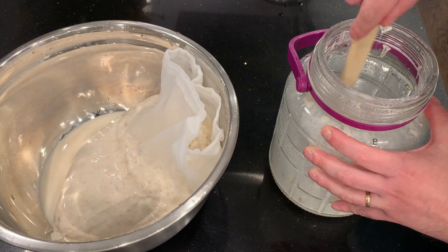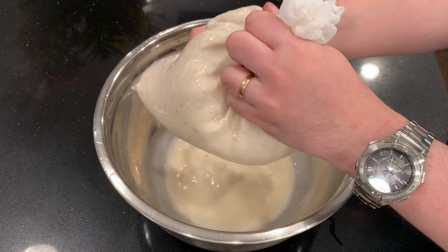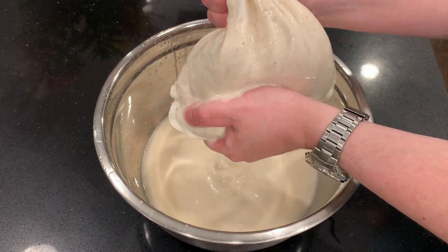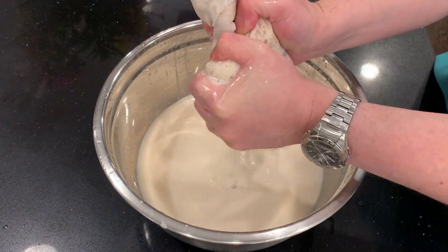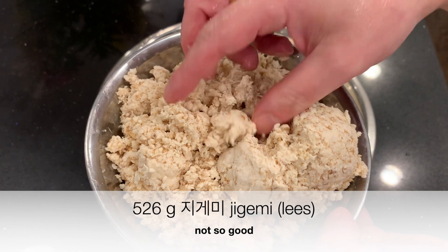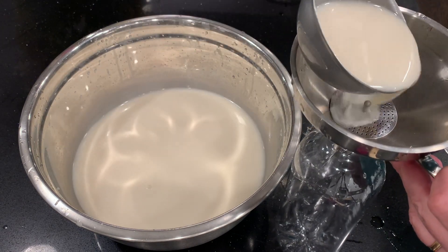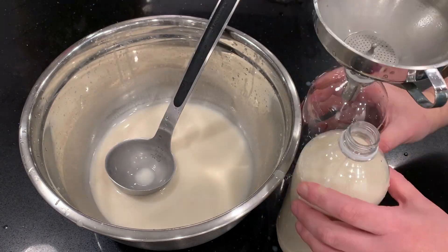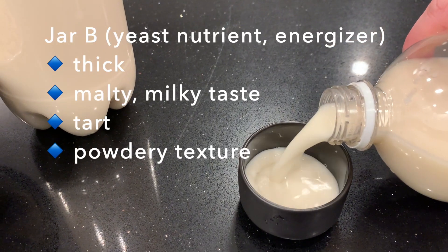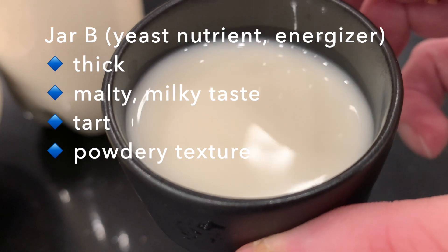Dump the entire jar into the filter bag and get the remnants from the bottom of the jar — it tends to stick to the bottom. It's a little hard to squeeze this one out; it's resisting me. That's also a sign that fermentation didn't go as well as I had hoped. This jar had yeast energizer and nutrient, and I ended up with more than 500 grams of leftover geomi. That's not so good. But the brew looks fine. I got about a liter and a half. It is thick and has a malty, milky taste. It's a bit tart with a powdery texture. The yeast nutrient and energizer did not seem to help here.